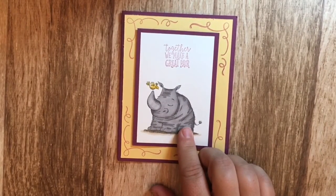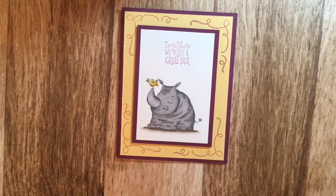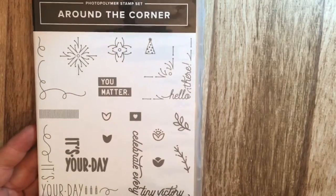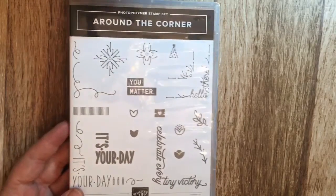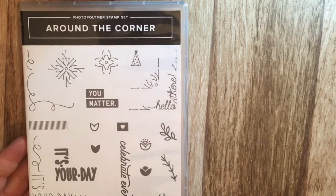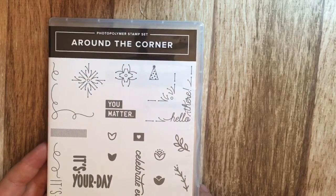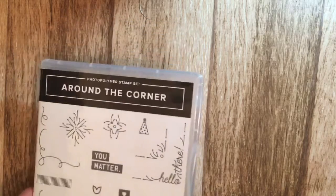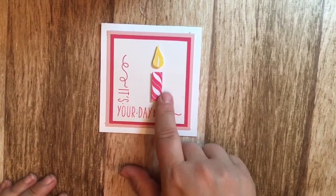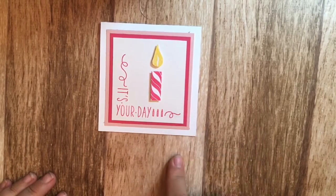Another card I made features the rhino in Rich Razzleberry and Daffodil Delight. This one I also used the Around the Corner stamp set, using just the little outside border. I really like that stamp set as it has flowers, leaves, and sayings like 'Hello There,' 'Celebrating Every Tiny Victory,' 'It's Your Birthday,' 'It's Your Day,' and 'You Matter' — great for framing your cards and art. I used the 'It's Your Birthday' stamp from there plus the Birthday Banner stamp set to make the candle, and also used Melon Mambo and Blushing Bride.